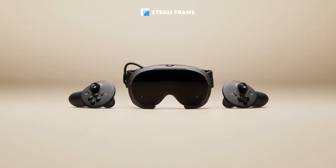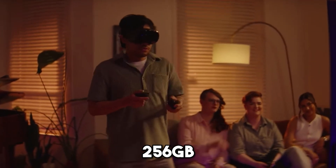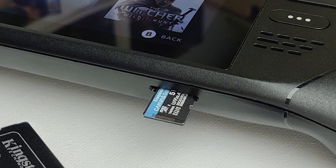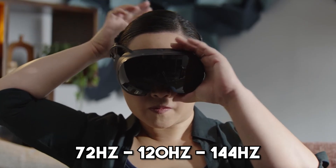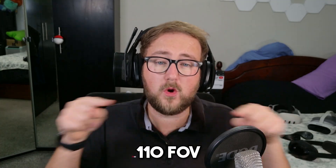So let's talk about the specs. Inside, it's running the Snapdragon 8 Gen 3, paired with 16GB of RAM. The storage options are 256GB or 1TB, plus a microSD slot that allows up to 2TB — which also means you can put the microSD from your Steam Deck and transfer straight across. In terms of visuals, it's a 2160x2160 LCD panel with custom in-house pancake lenses, offering 72, 120Hz, and an experimental 144Hz mode, with around 110° FoV vertically and horizontally.